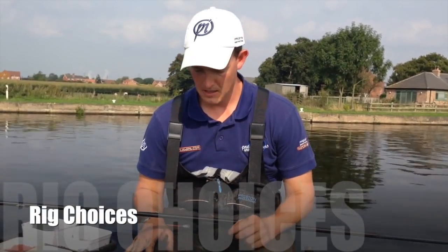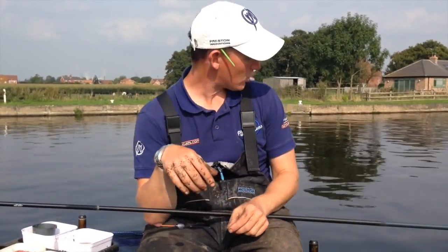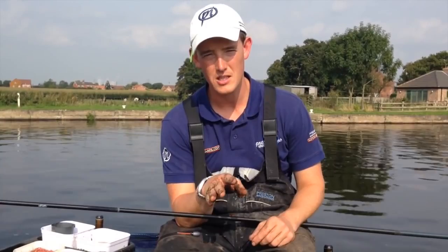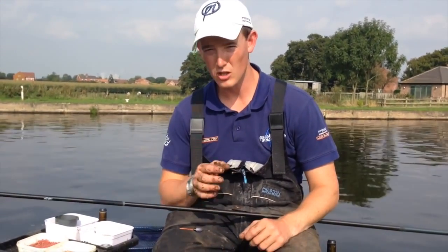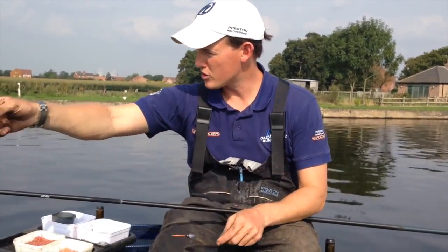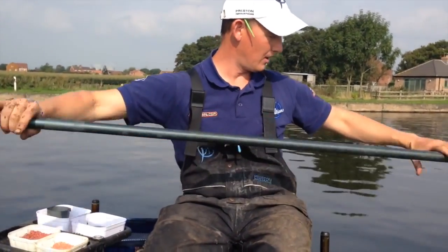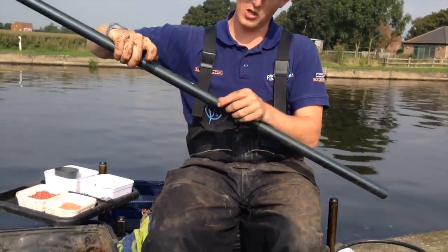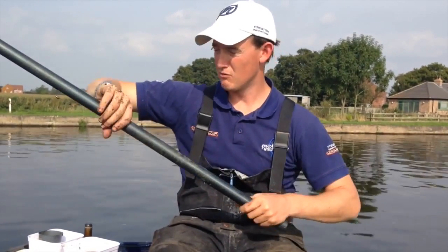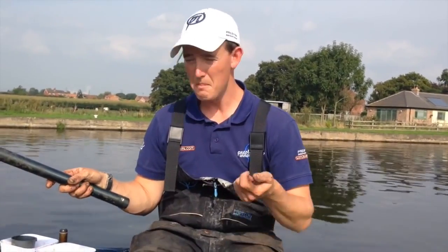I've got two types of rigs for today's session. The first rig is a PB Silver 4 in 2 gram. A 2 gram float is because I've got 12 foot of water here. In small and narrow canals we hear people talk about 0.1, 0.2 gram — there's no place for this in this canal. It's towing, it's moving, it's back and forth all the time. 2 gram is going to be my bagging rig. I've got a 0.12 mainline, a size 6 elastic at the top, a bulk and a couple of droppers at the bottom, and a size 16 PR333 hook on 0.9 Reflo Power line. Real bagging rig — I can fish double caster, single caster, bit of worm, anything like that.